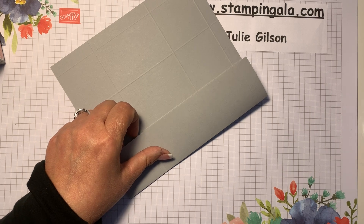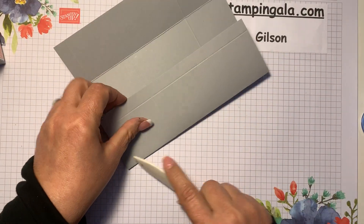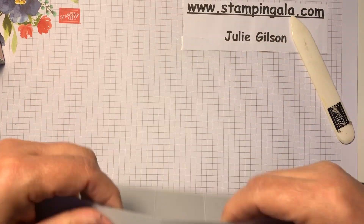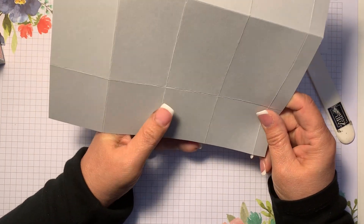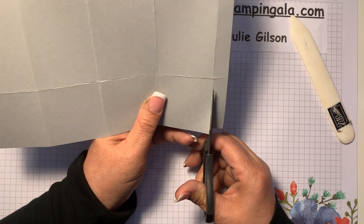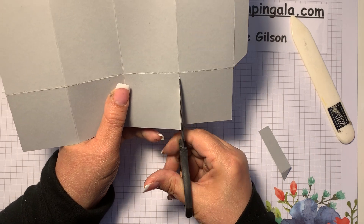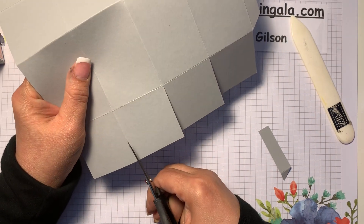Next I'm going to fold on all the score lines and then trim it as well. This part will be folded back. Now what we're going to do is cut this panel right out — cut right up to the intersecting score line. We're also going to cut up on all these score lines; we're working on the bottom of the treat holder right now.